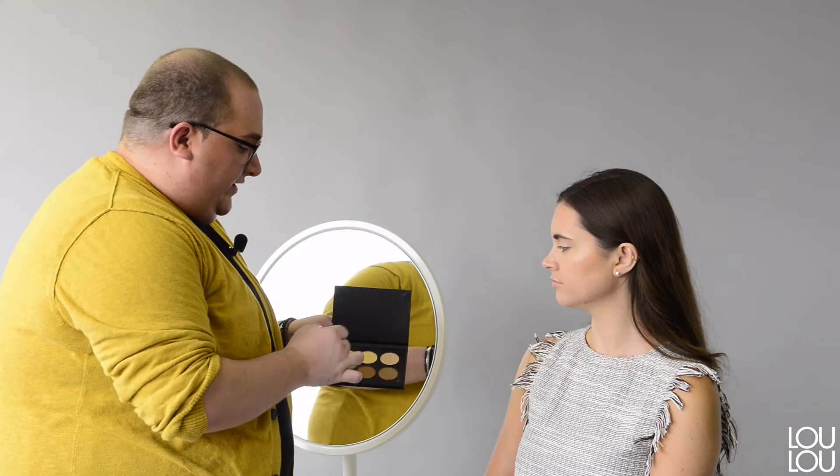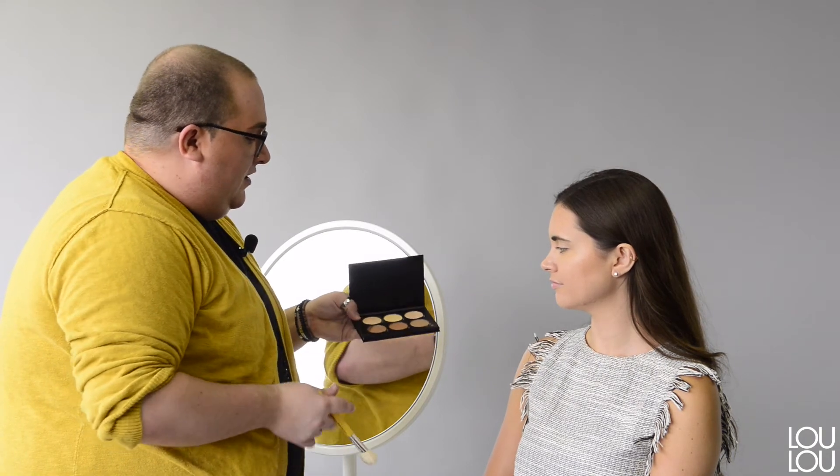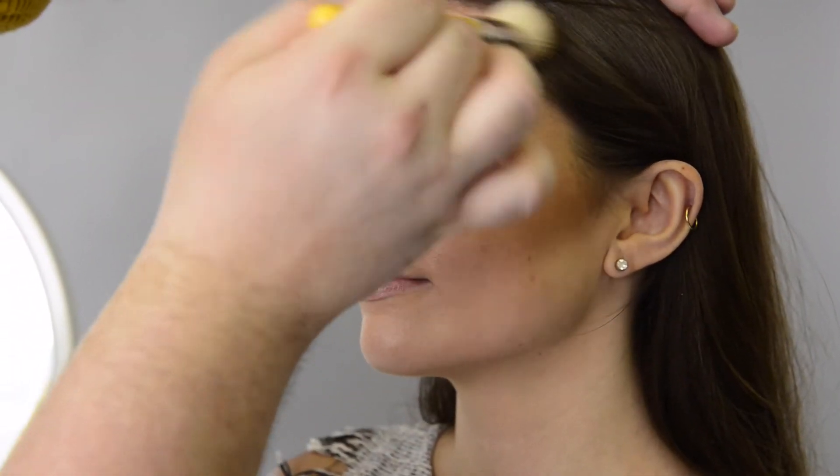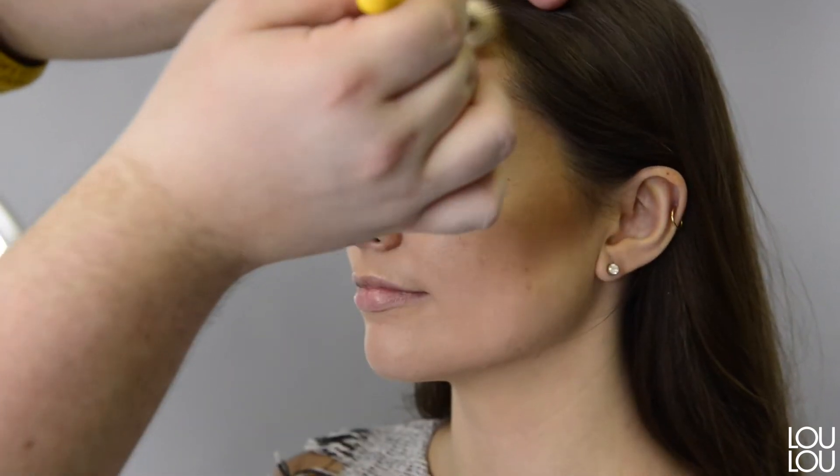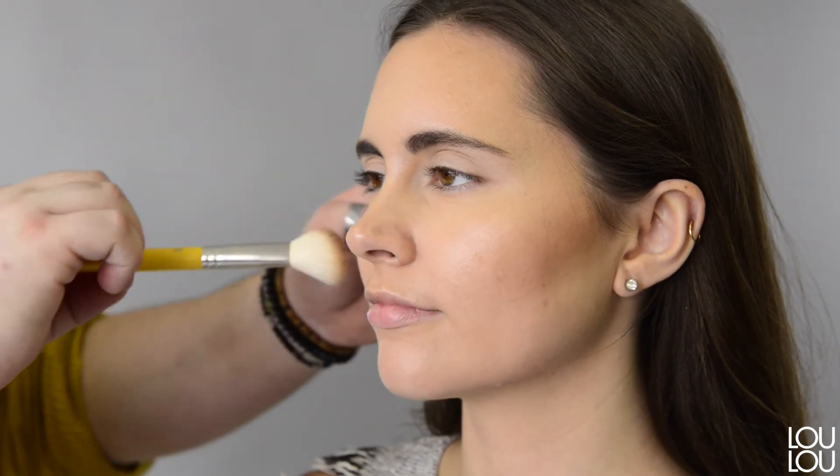We're now ready for the contour. I'm going to take two colors from my contour palette from Anastasia and start right underneath the cheekbones, sweeping upwards — you don't want to bring the contour downwards — going right into the hairline. What I love about this palette is that most shades have a green undertone, which perfectly mimics the natural shadows on our face created by sun rays or lighting.